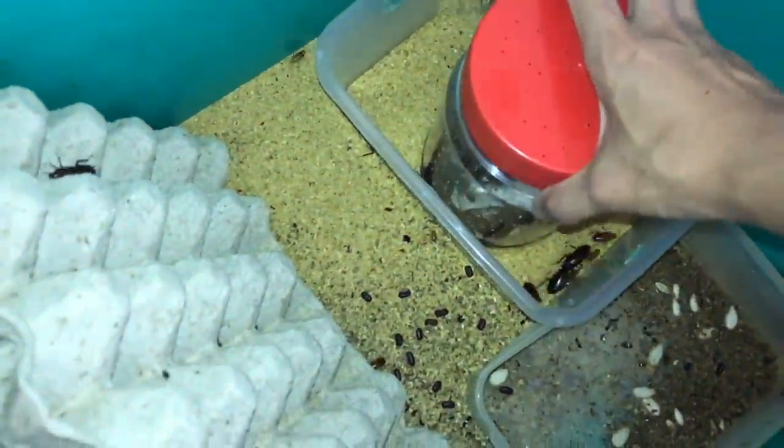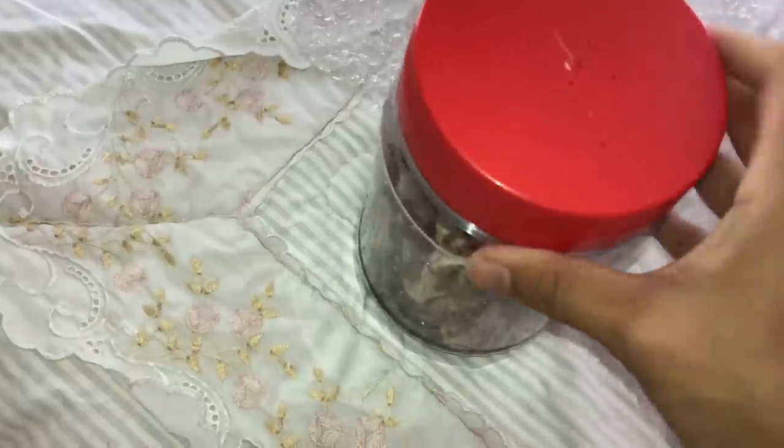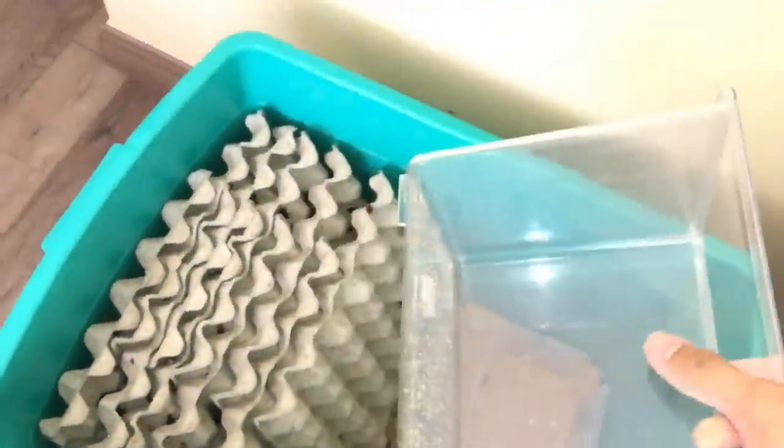Some will escape but most of them are in. More are escaping so we better close it quickly - there we go. Got to control this colony a little bit.